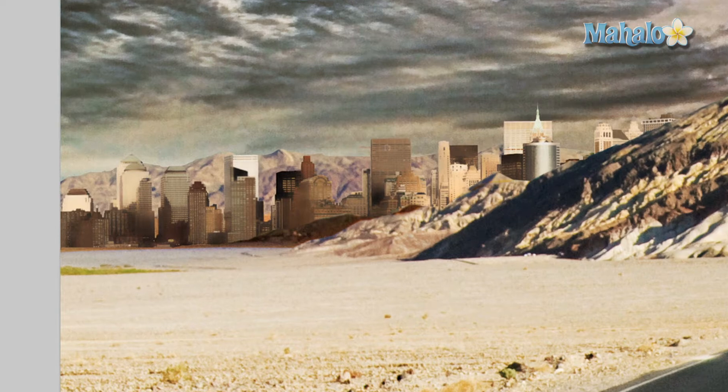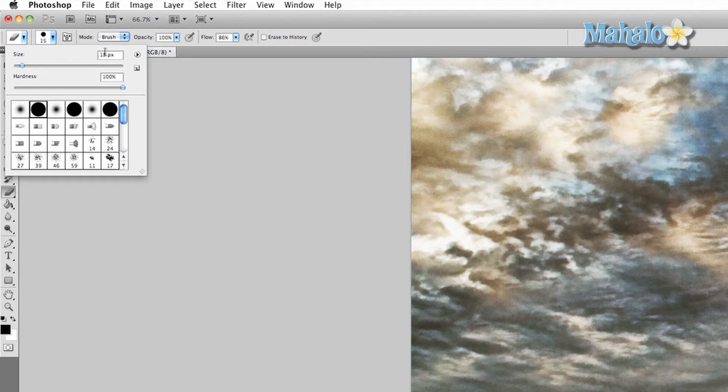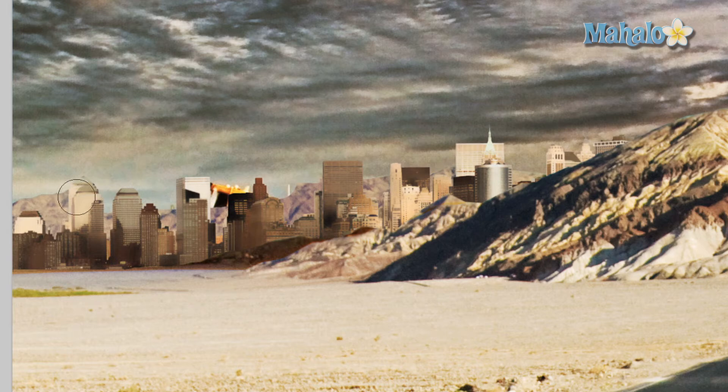I'm just going to start erasing it. The brush is a little small and I want to do it fast, so let's make it 100 pixels — much bigger. Destroy those mountains.